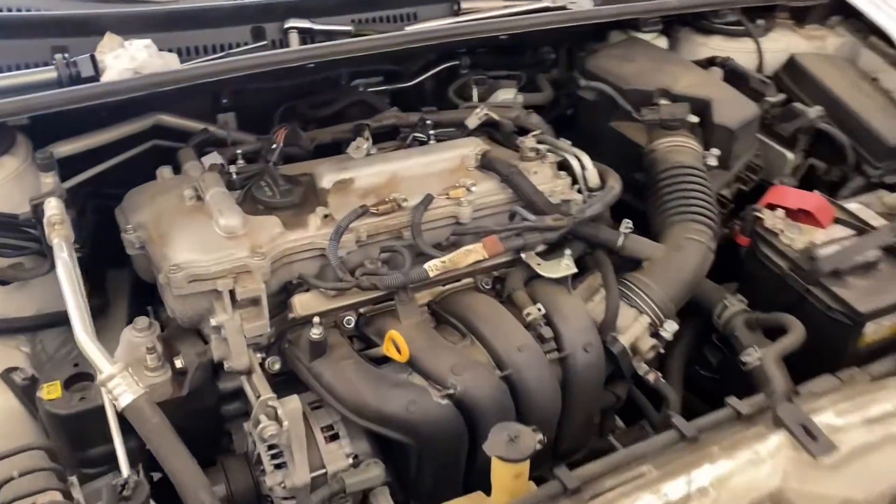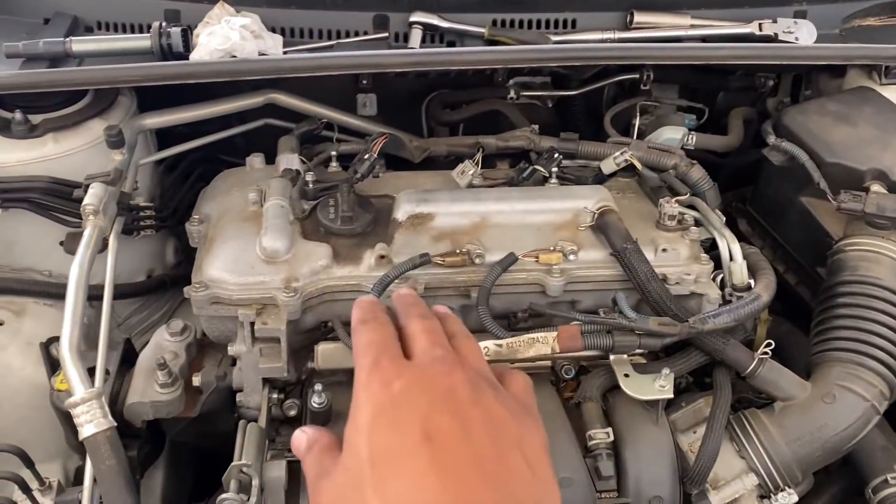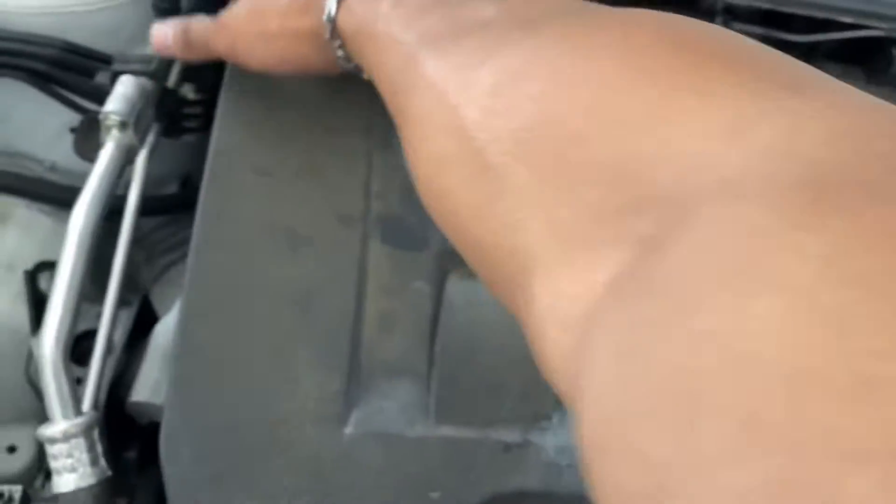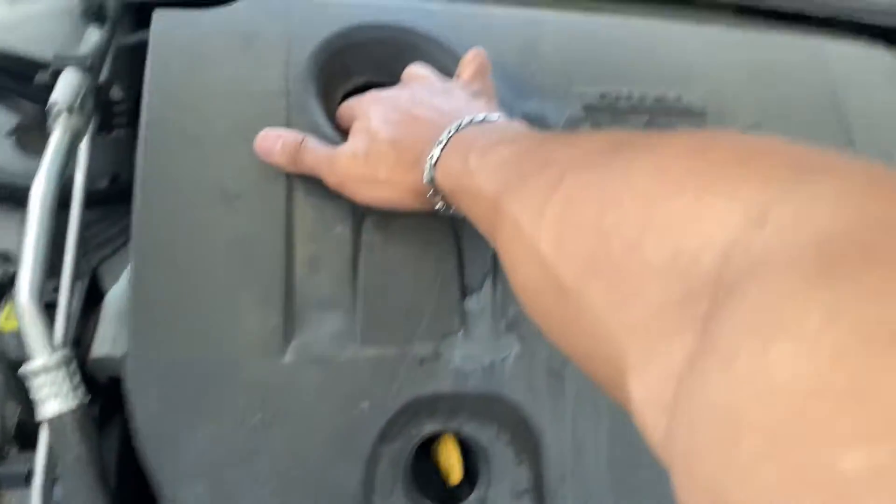We got a Toyota Corolla here. I'm gonna show you really quick how to replace your spark plugs. You got an engine cover right here — all you do is pop it up from all four sides and it'll come up.